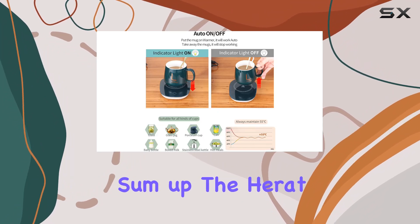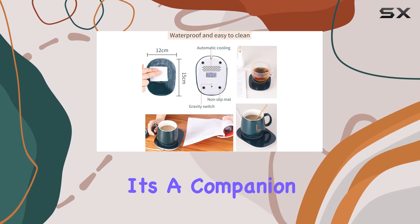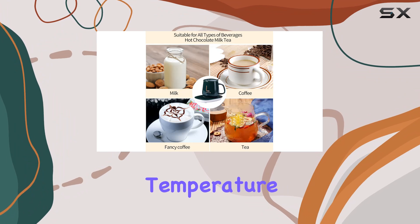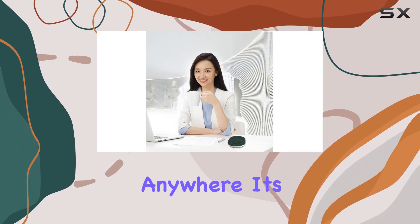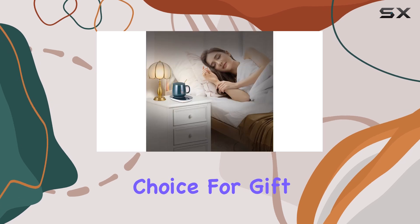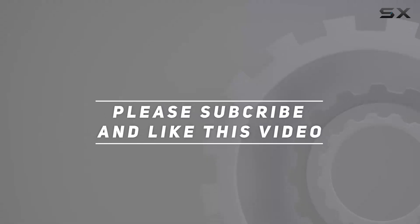To sum up, the Herat coffee cup warmer is more than just a gadget — it's a companion for those who cherish their warm beverages and prefer them at the perfect temperature anytime and anywhere. Its blend of safety, convenience, and style makes it an ideal gift choice. Check out the video description for updated pricing, and thank you for watching.